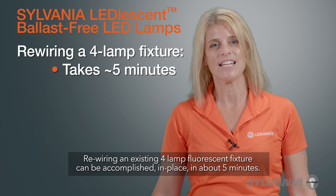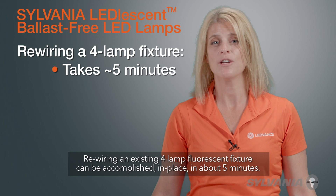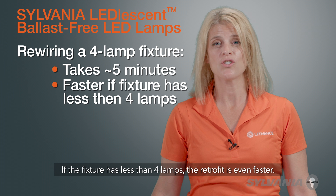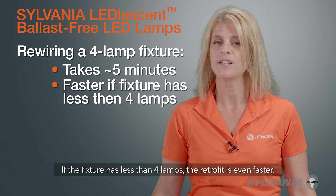Rewiring an existing four-lamp fluorescent fixture can be accomplished in place in about five minutes. If the fixture has less than four lamps, the retrofit is even faster.